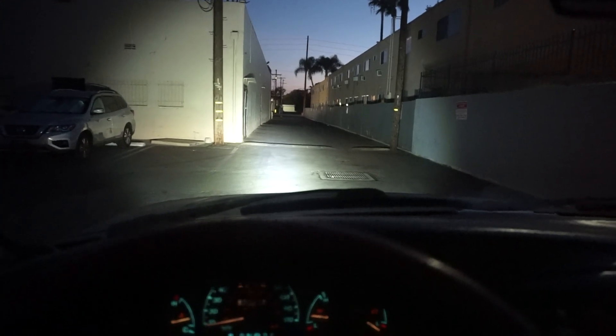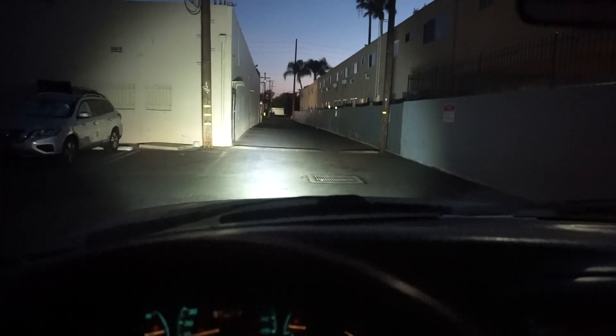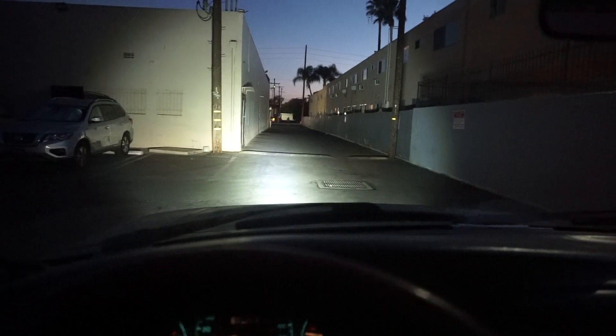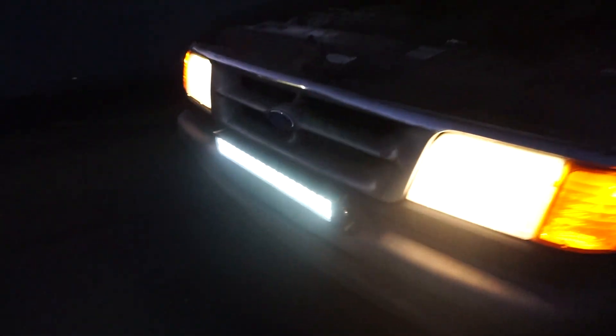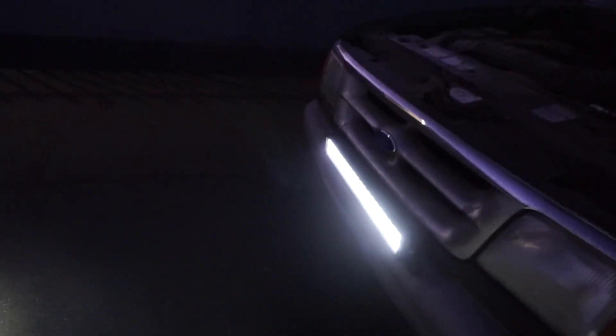That's a pretty big difference in my opinion. That looks super good — I feel like I can see so much at night now. It's getting dark right now, so I wanted to show it off. I might put two more high beams on top of the roof just to get more brightness when I go out at night. This is how bright it is with just a light bar — no high beams, no fog lights, nothing like that. Pretty bright for only $100.